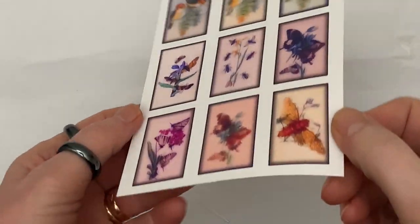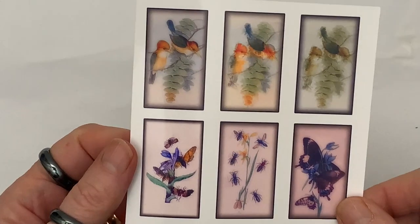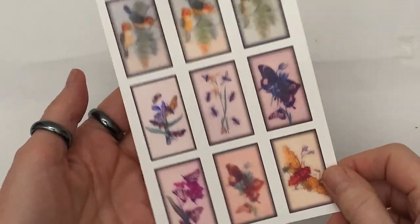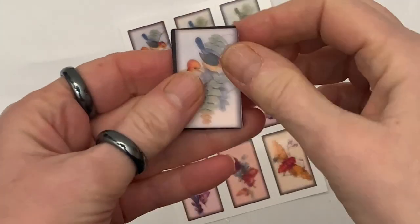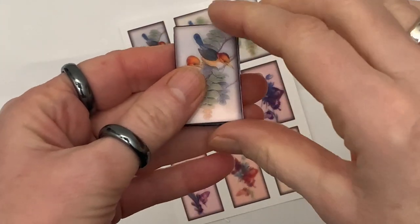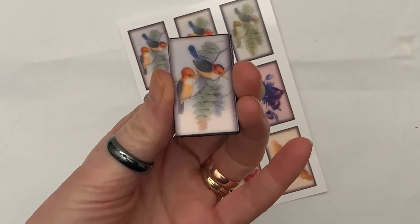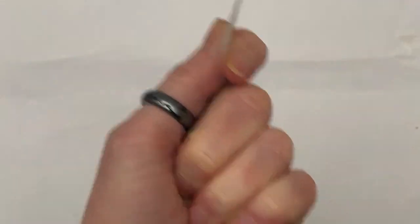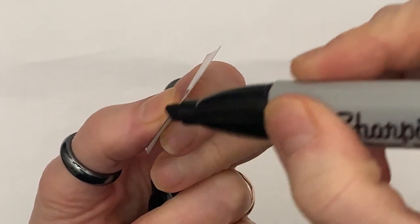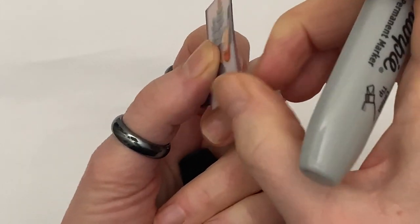The next thing you need to do, if you haven't already, is cut out your image. Then take a black marker and color the edges, so that when you've stuck it onto the tile you made, the edge of the image just blends in.